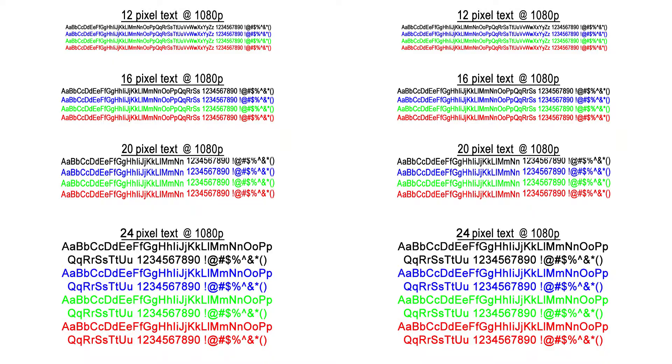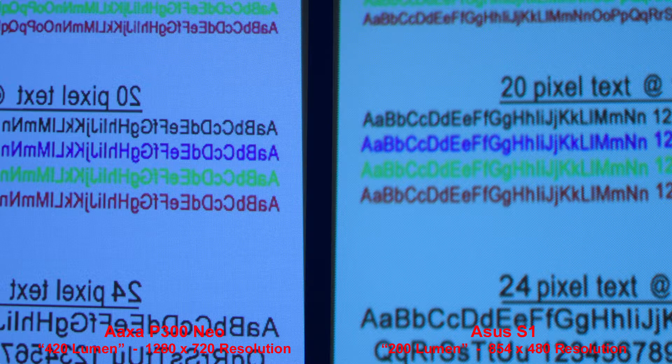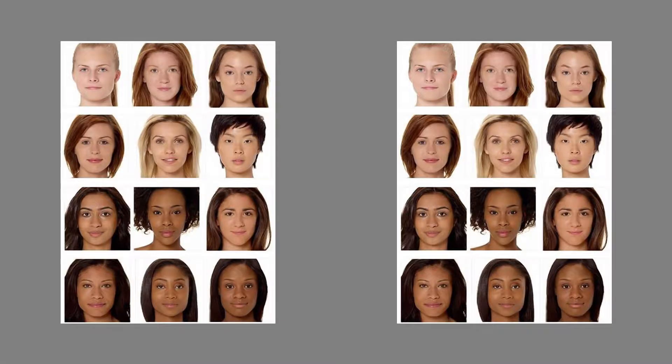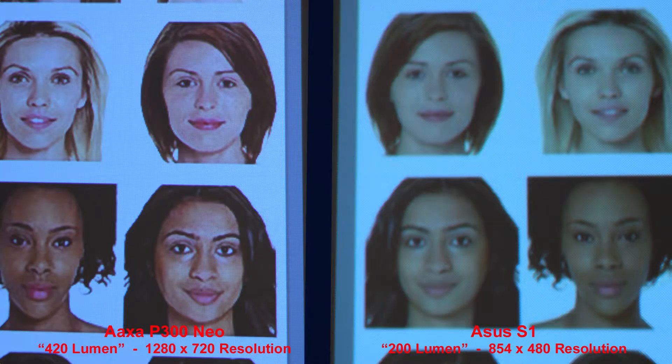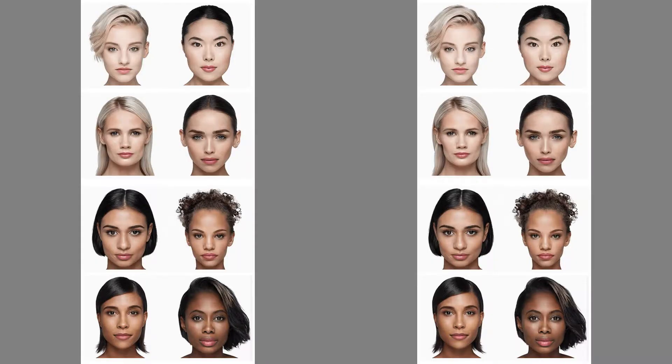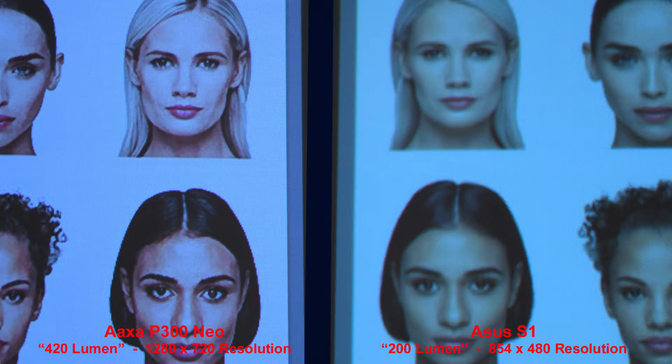Here's a good example of reproducing text — the AXA P300 Neo produces sharper text simply because of the higher resolution. Next we'll compare skin tones — this is a personal preference. The AXA faces seem a little harsh, maybe too much contrast, but when we zoom in the details are much crisper. A few more faces to compare skin tones — pretty much the same results. The AXA faces are a little bit more pale than the ASUS, but zooming in they still produce a nice image.